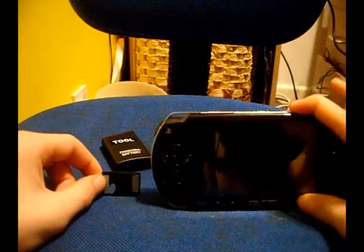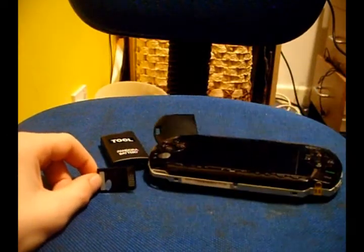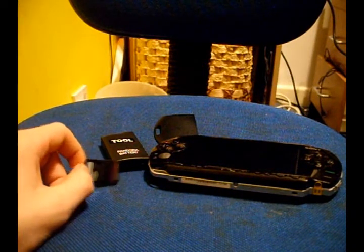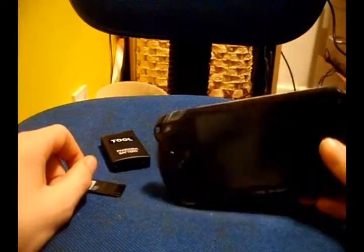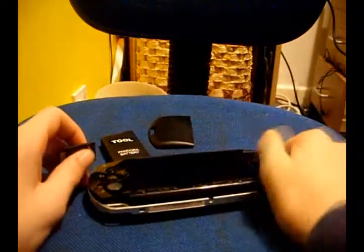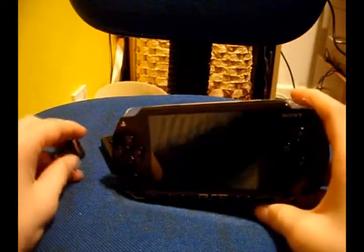Hello, this is Chris from CRPSP People, doing a tutorial on how to install custom firmware on your PSP 1000. I don't know if this will work for any other models, but this is the one I've got, and this is the first time I'm doing it, so it may go wrong.